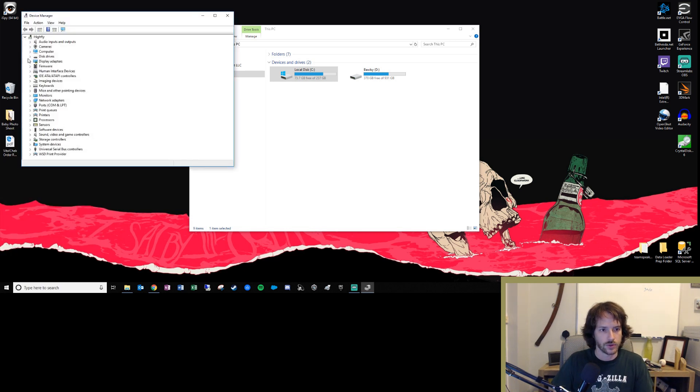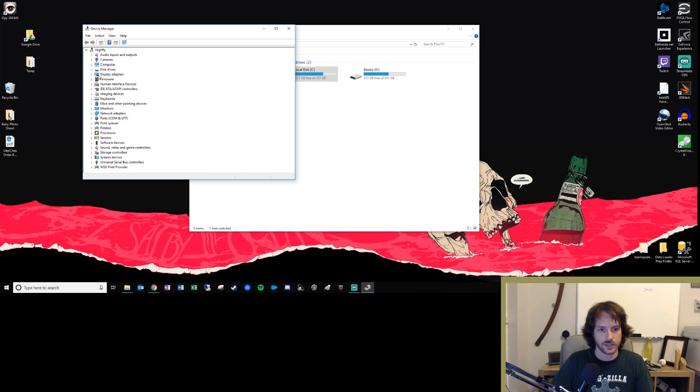Go ahead and pull up Device Manager, go to Disc Drives — this option right here — and open it up. We can see the different disc drives: we can see my Intel drive that has my operating system on it, we can see the Samsung hard disk drive I have in here, and then we can also see the SSD that I just installed.